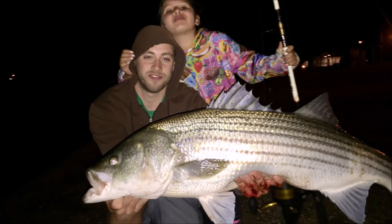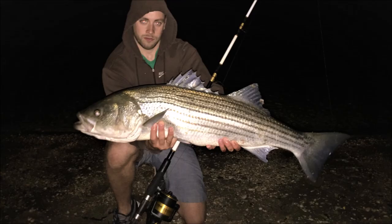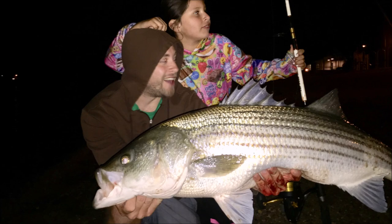This fish was my personal best from the beach, and even bigger than my biggest one last spring, which was a couple pounds lighter. All right guys, thanks for watching. If you found this video helpful, please give it a like and subscribe, and I'll see you next time.